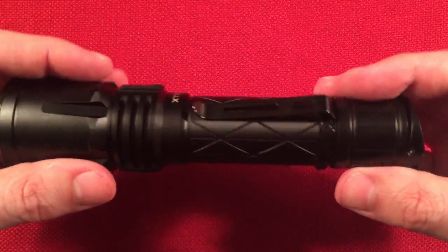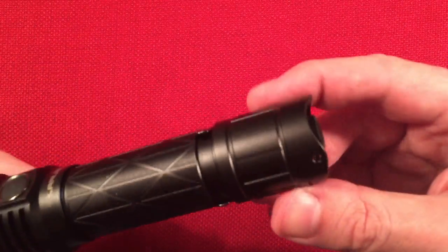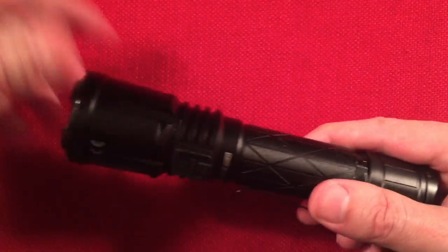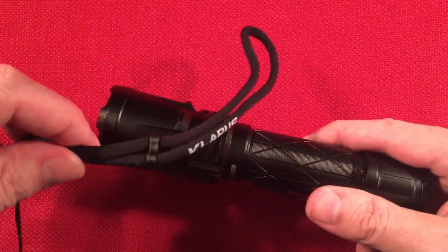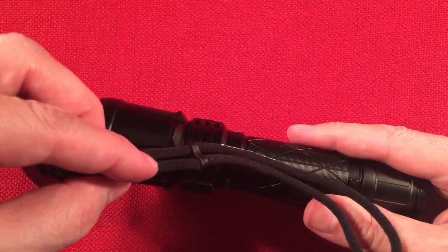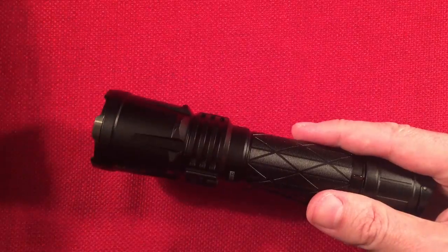There's a clip here which is pretty basic, and a couple spots for the lanyard to hook up to. The lanyard is branded and adjustable — it's rounded and comfortable.